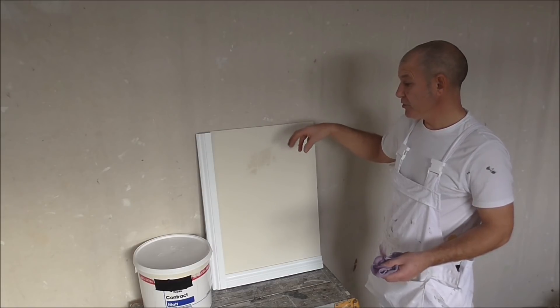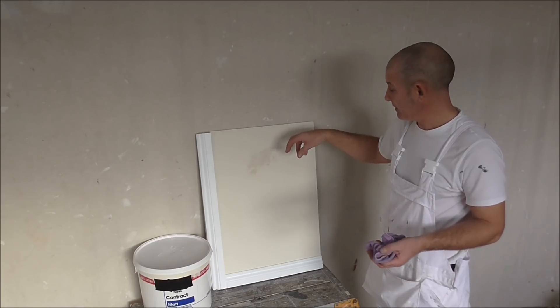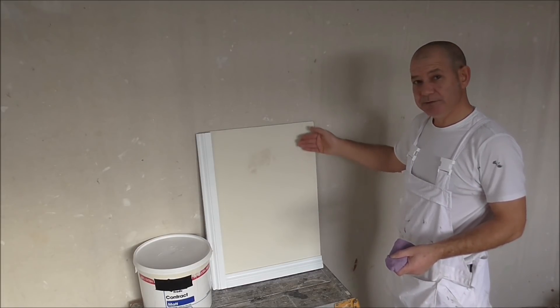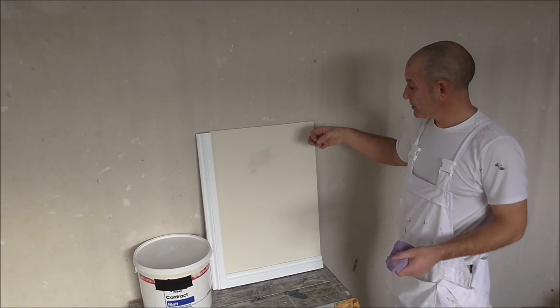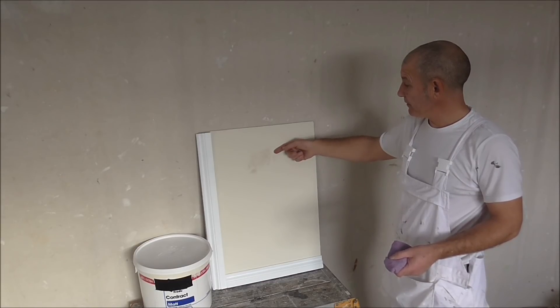You usually see this in kitchens, ceilings, and bathrooms over shower units or over baths. Also, if you were ever to paper over this emulsion on a new build, the paste will soak into this paint and again re-work it and lift it off the surface.